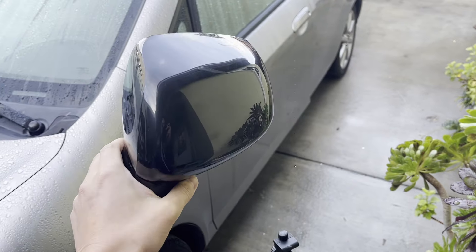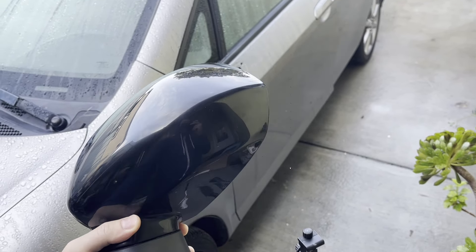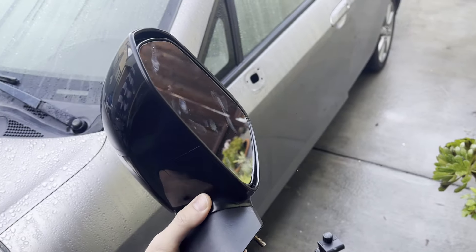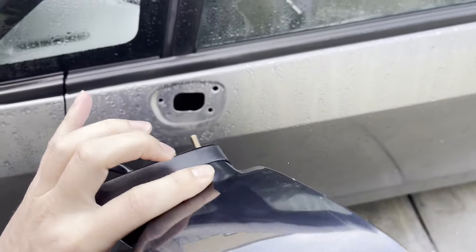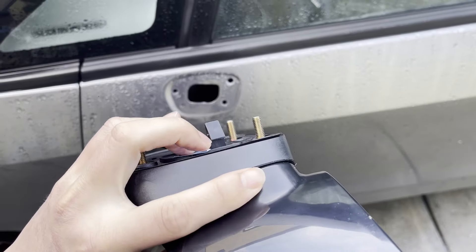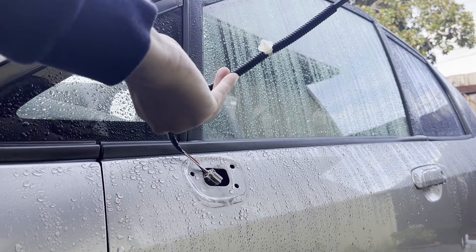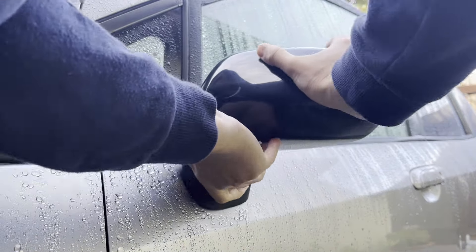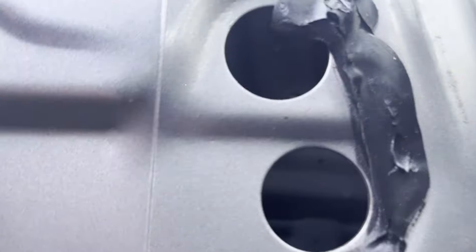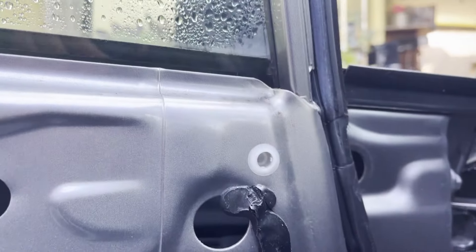Now that we got the old mirror off, we're going to put the new one on. The new mirror comes unpainted — I'm not going to paint it right now because the weather is not really good, so it's not a great time to paint. Pretty much we're just going to stick it back in the holes. There's a little clip right here that'll hold it on until we get the bolts on. Now that the mirror's in, we just got to get the bolts back onto these studs and then put everything back together.